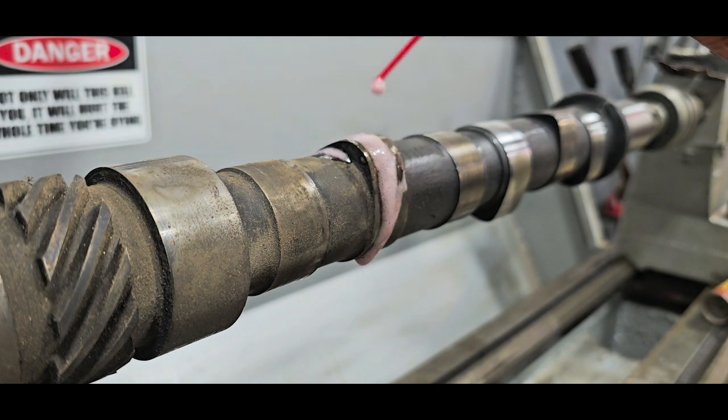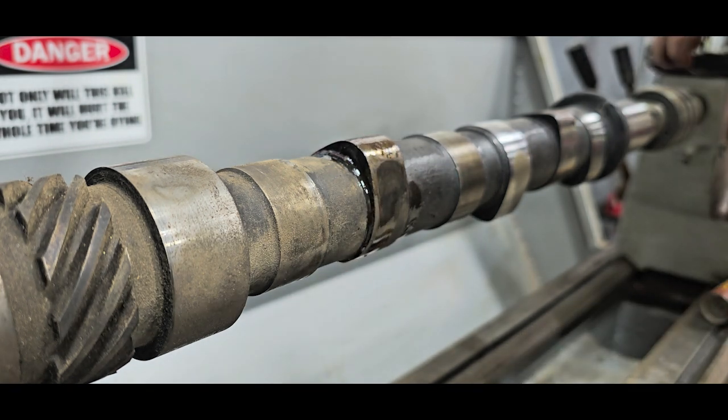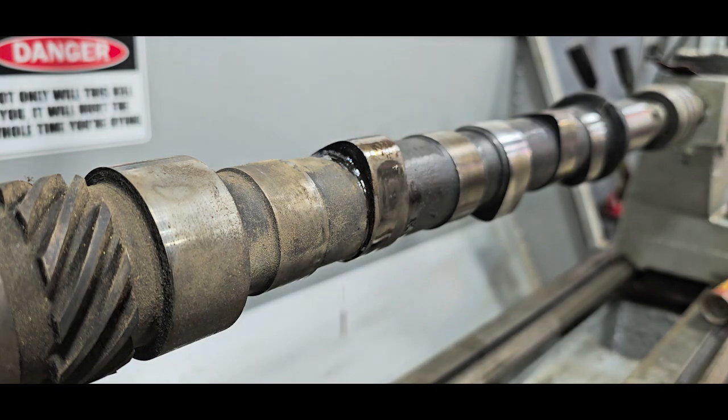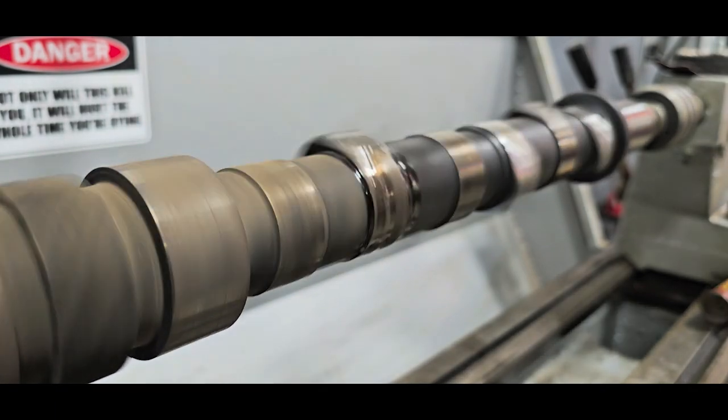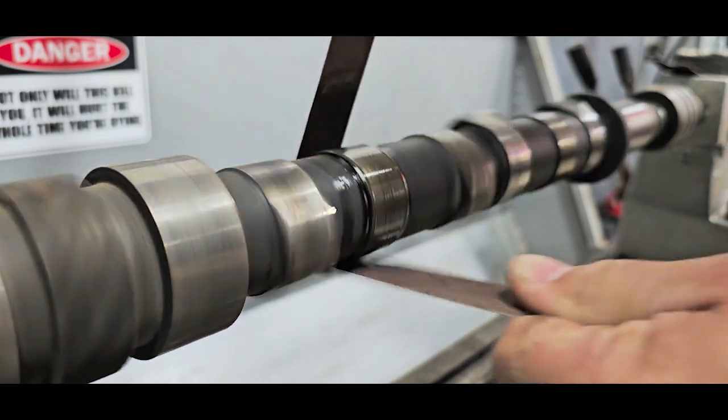I'm going to use the Magic Jizz — this one's pretty bad. The reason I'm using this is the nut buster; I'm sure it's got something in there that helps break down the rust. I should be done with this fairly quickly, I don't think this is going to eat up too much of my time.